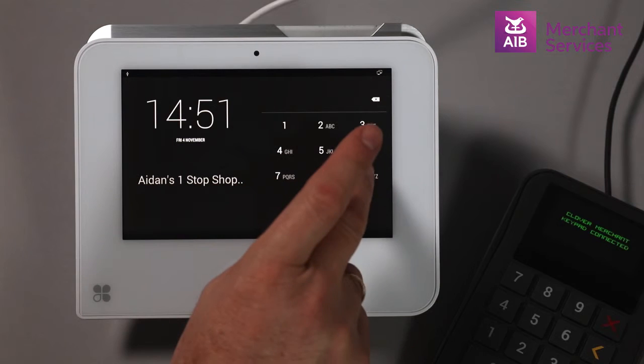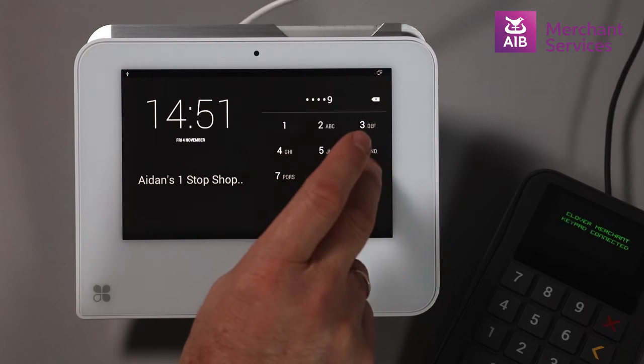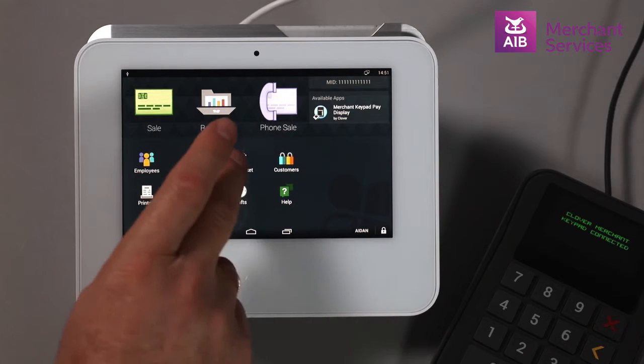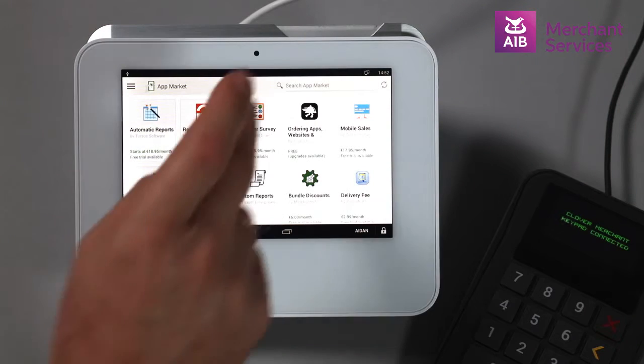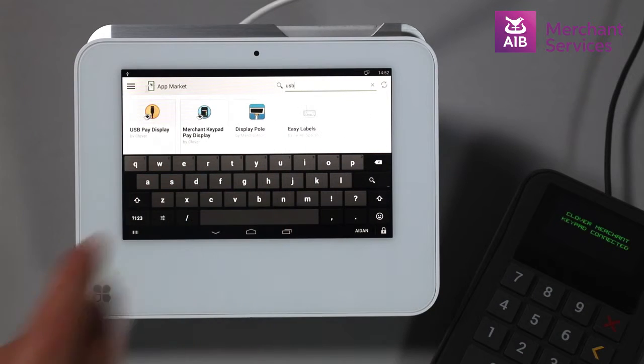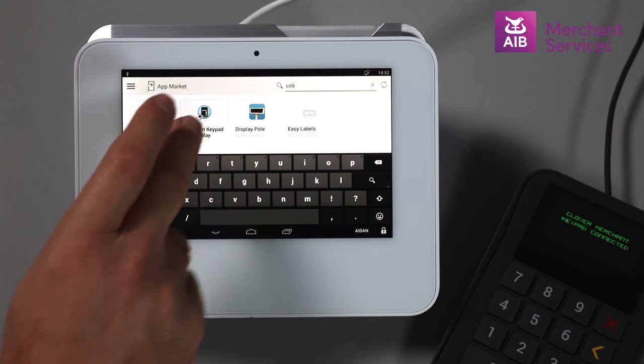Next, you will need to download the relevant app on the Clover Mini. Log in to the Clover Mini and select the App Market. From here, you can search for USB in the search bar at the top right-hand side.